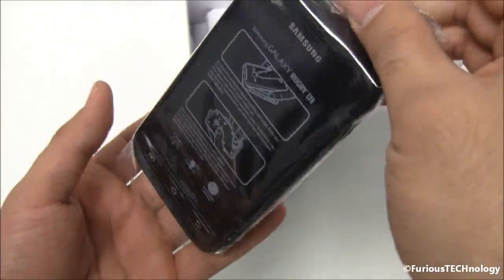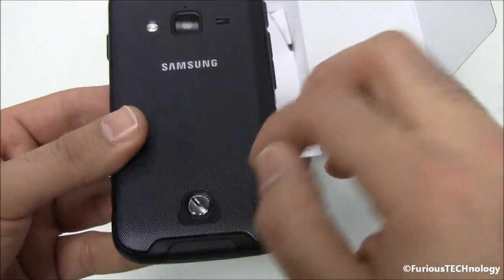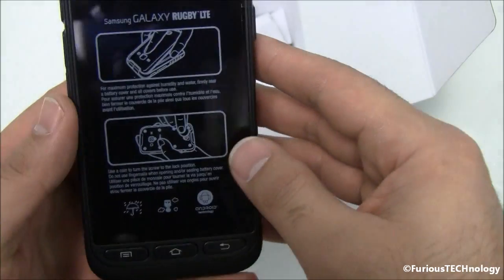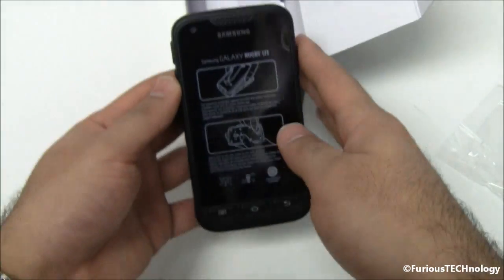And we'll just open up the phone right now. So it's got this very rugged material on it and it uses a little lock feature right here to open the backing on it. And we've got buttons down below. Fully Android based operating system. Very very nice rugged phone.